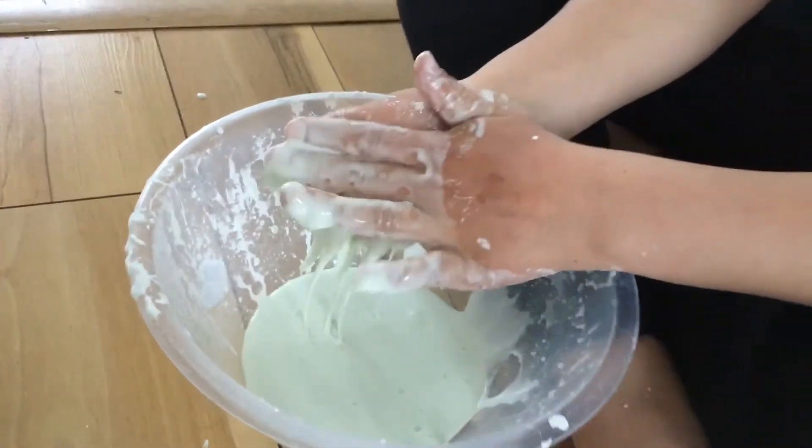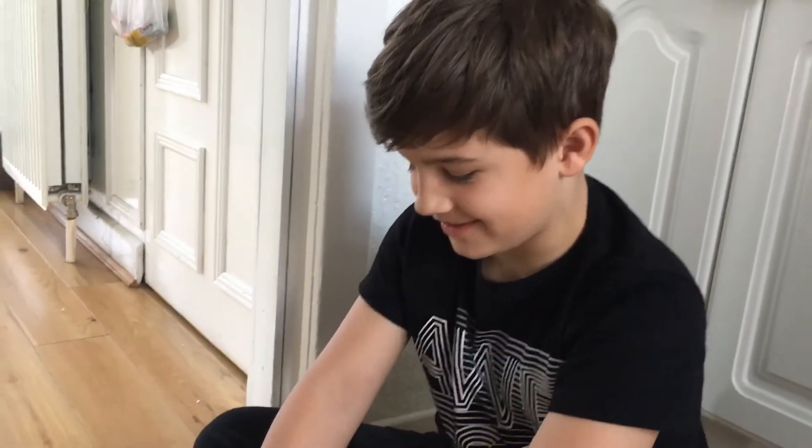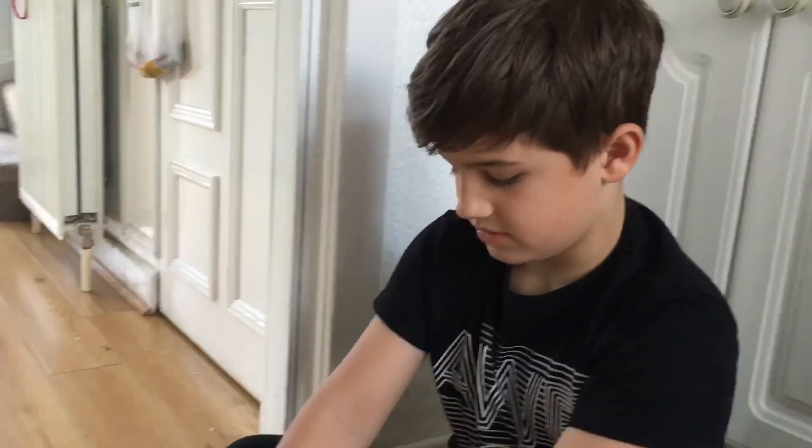And you got inspired to do this from what YouTube channel do you watch? Is it Guava Juice? Guava Juice, yeah. But he fills a whole bathtub with this stuff. And I think he makes it too watery. He made it too watery? Yeah, probably. But we have seen other YouTubers that do it.